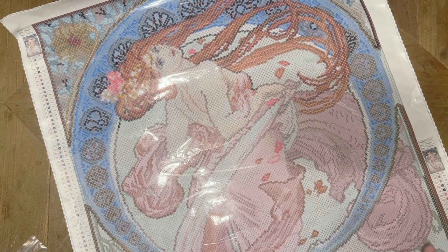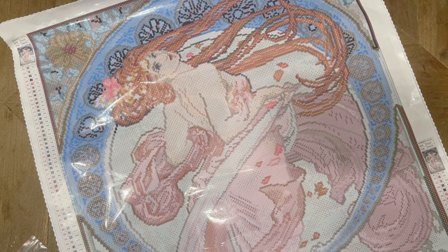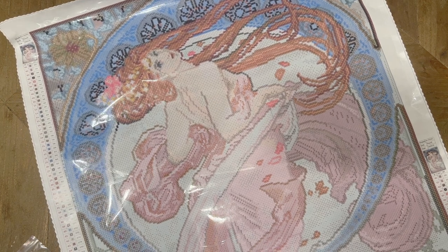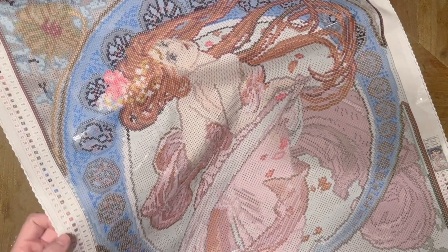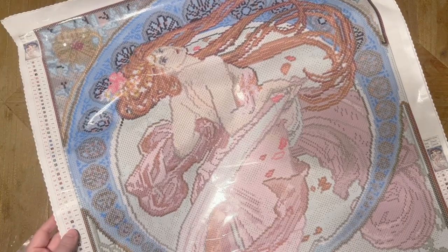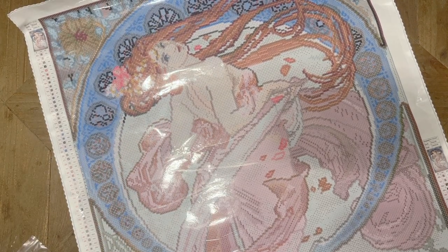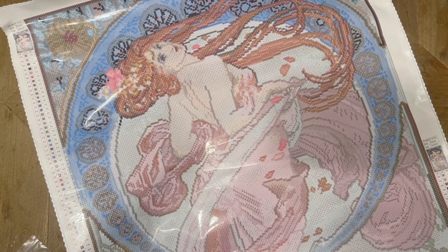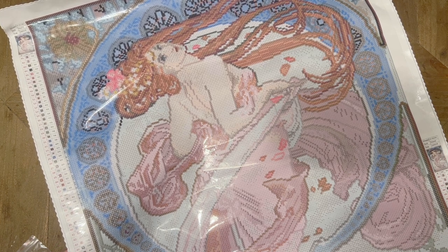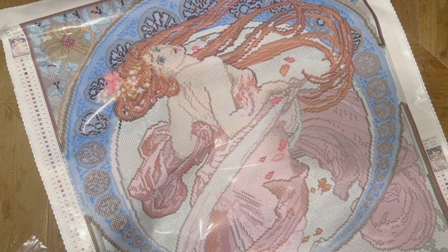You guys, this is the absolutely beautiful Dance by Alphonse Mucha — from Diamond Painting Shop — and it's such a beauty. It's perfect for Summer with the Masters. Diamond Painting Shop has several old masters kits, including several Mucha panels, and I highly recommend you take a look at what they have to offer. I'll link to my post-review of the one I completed last summer. I was so impressed by the quality given that they were a brand new shop, and they have continued to improve and grow since.